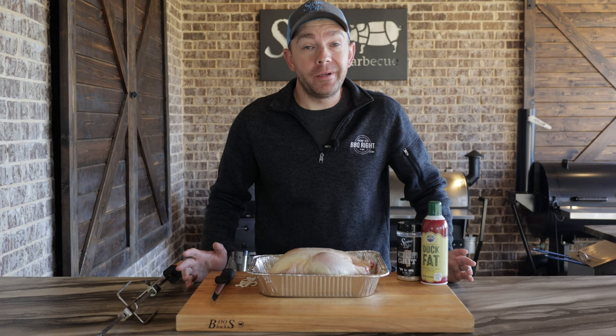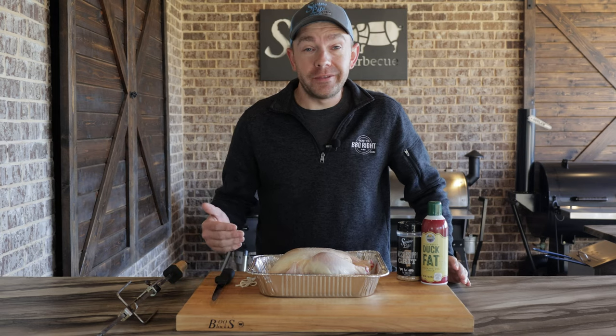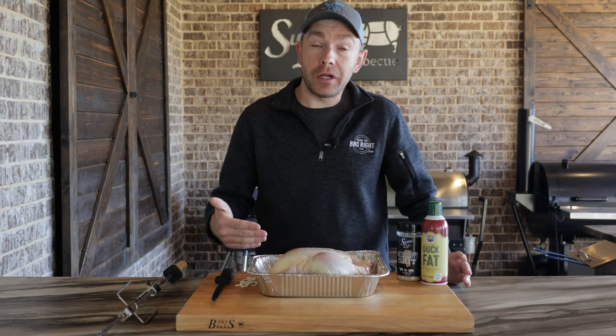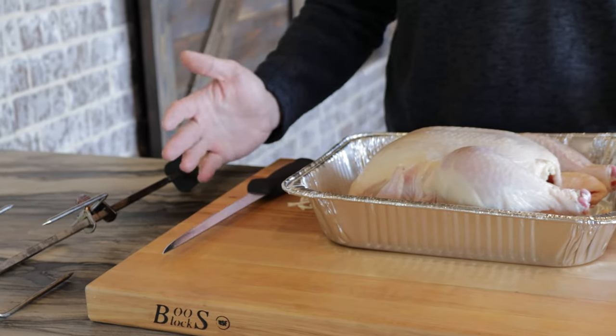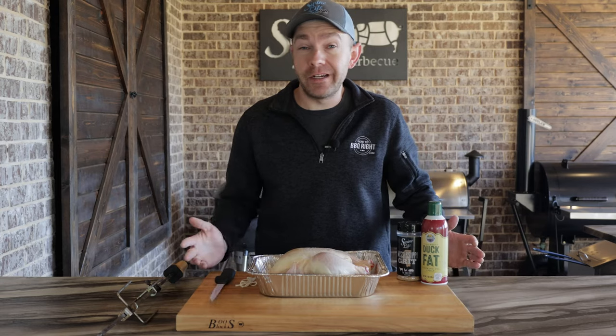Hey, this is Mark Williams of Swine Like Barbecue. We got a whole chicken in front of us. I'm going to show you my favorite method to cook a whole chicken. We're going to get it over here on our S&S kettle — of course, we got the rotisserie attachment. It's going to give us a great skin, but don't be afraid to do this recipe on any grill you have. Let's get started.